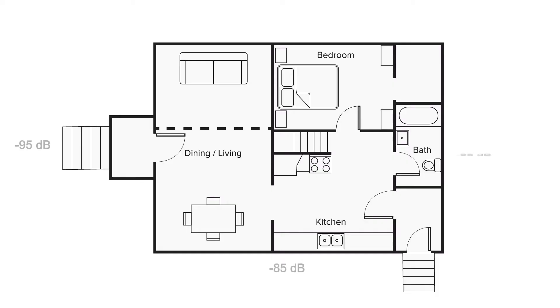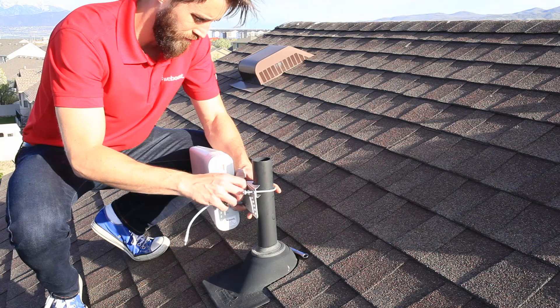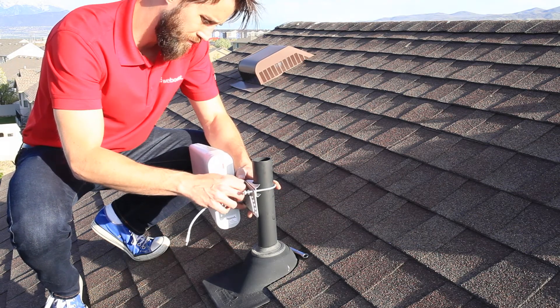With a signal map of the outside of your home, you'll know which side of the house has the strongest signal. Install your antenna on this side of the house. Install it as high as you can and if at all possible on the roof. This gets it up high and above any obstructions between you and the cell tower.